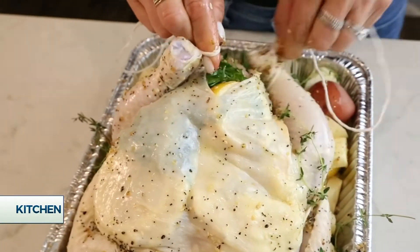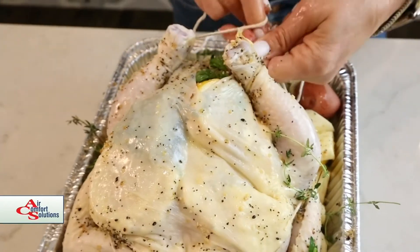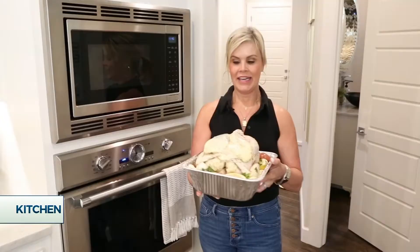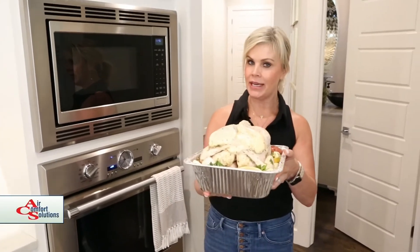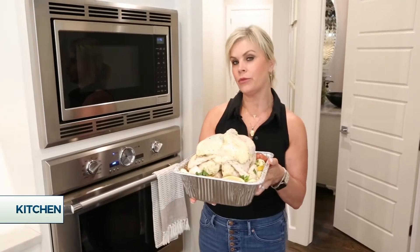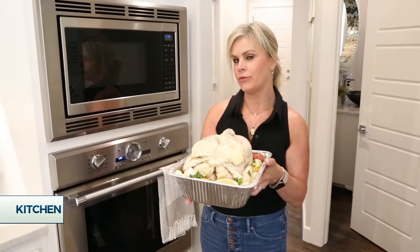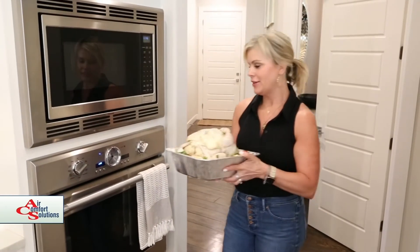Now I've got some kitchen twine. I'm going to tie up the legs, tuck in the wings so they don't burn, and get everything in a nice package. I've got my gorgeous five and a half pound bird here. She's going breast side up in an oven at 425 degrees for anywhere between 45 minutes and an hour and a half, really depending on the size. I'm going to start with 45 minutes and check her, and then if I need longer, I'll do that.